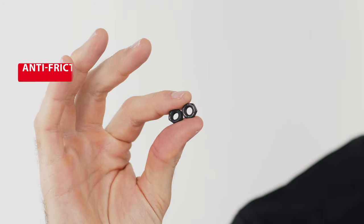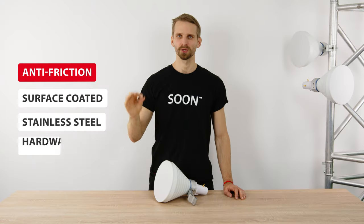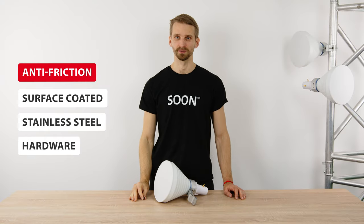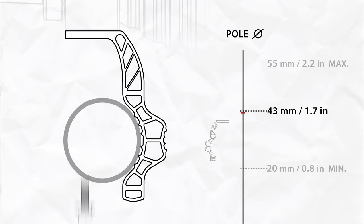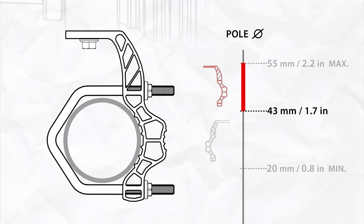The U-bolt nuts have a black colored anti-friction surface coating. Check our short video about anti-friction surface coating for more information. When the pole diameter is smaller than 43 millimeters, position the bracket as shown to install the antenna. If the pole diameter is larger than 43 millimeters, flip the bracket to accommodate the thicker pole.